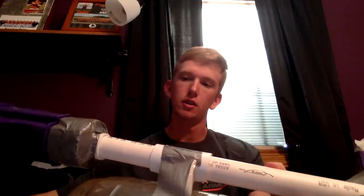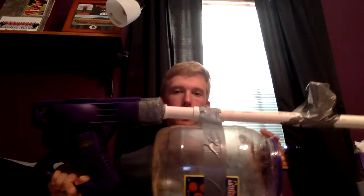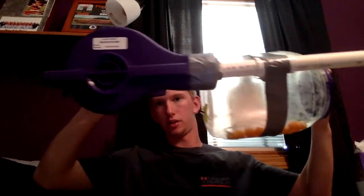When I put it all together it looks like that. I don't want to turn it up right now because I don't want the cheese balls to fly everywhere.